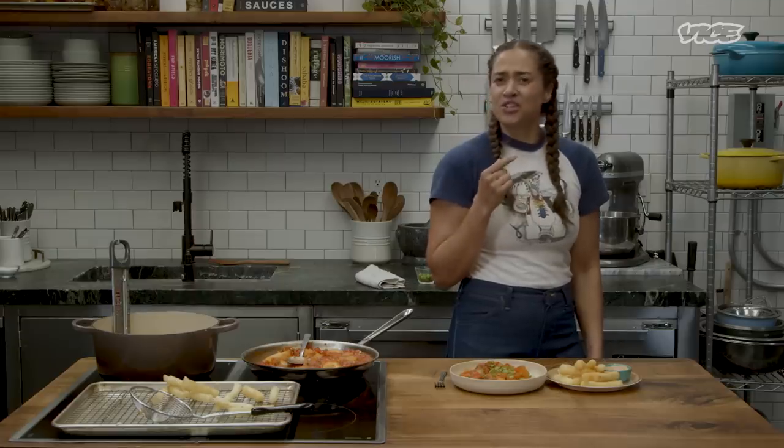Again, I'm Anita from Anita's Yogurt. You can find my product on anitas.com or in stores across the country.